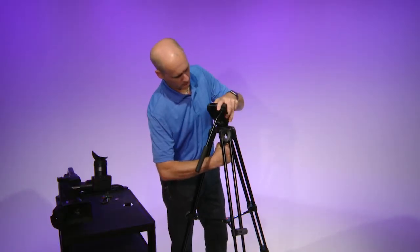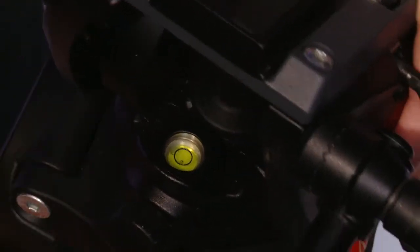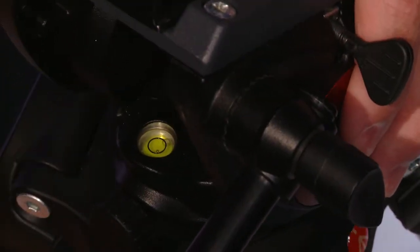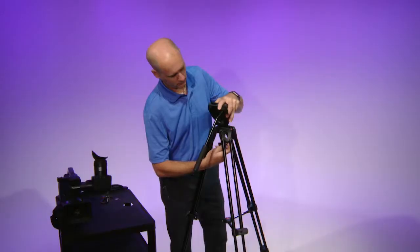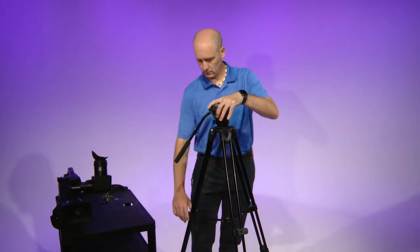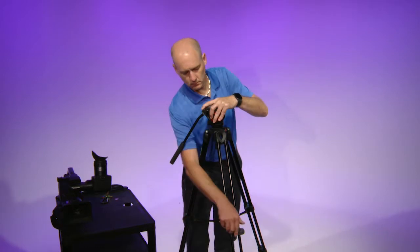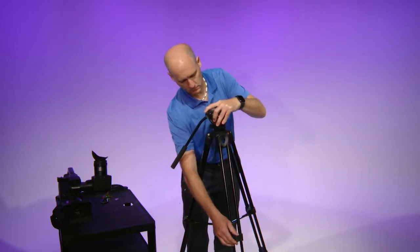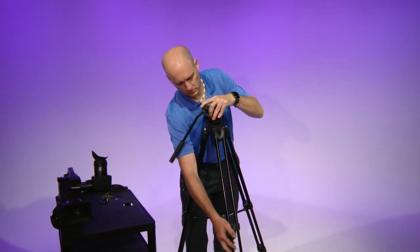Some tripods will have a screw under the head. Loosen up the screw and the head will be able to be moved around. Move the head so that the bubble level is centered in the circle. If the tripod you're using does not have a movable head, you will use the legs to adjust the level. Unlock the leg and raise or lower each leg until the bubble is centered in the circle.